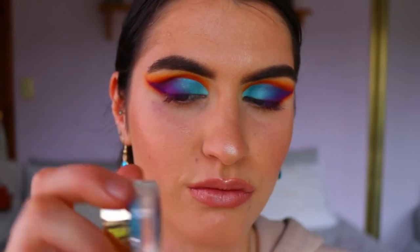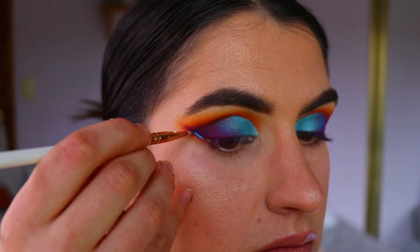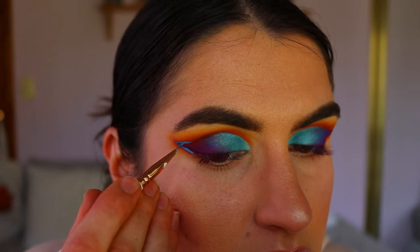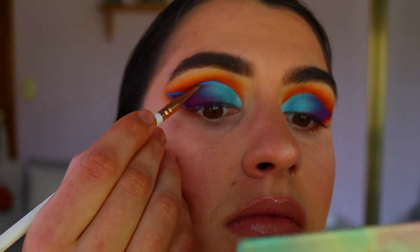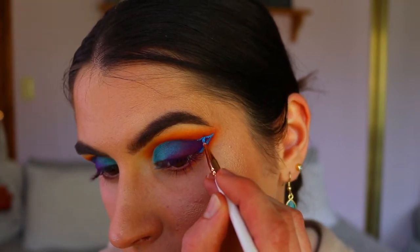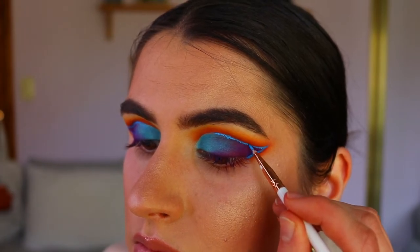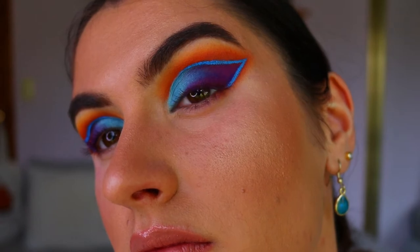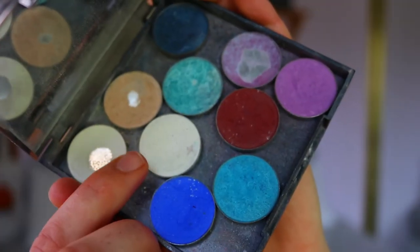Next, taking this clay pot from Tarte in the shade Blue Moon — such a stunning color — on an eyeliner brush from Eeshow, I trace along the outside of the shape we created with the cut crease. Take your time with this step. I'm not bringing it all the way to my inner corner — stopping about two-thirds across so it traces along the outside of that burgundy color. Don't worry if your eyes aren't perfectly even; mine weren't perfectly even but I was happy with the end result.